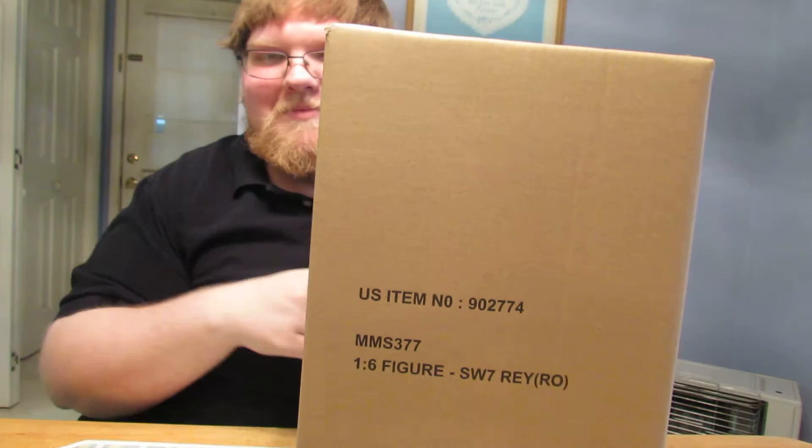Hey everyone, this is the Bearded Zero and this will be the unboxing for the Hot Toys MMS 377 Star Wars Episode 7 Rey Resistance Outfit. Which is weird because the Rey BBS was 337 and this is 377, so it's strange that they have similar numbers.